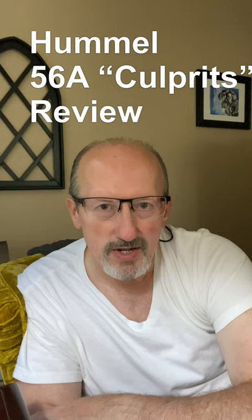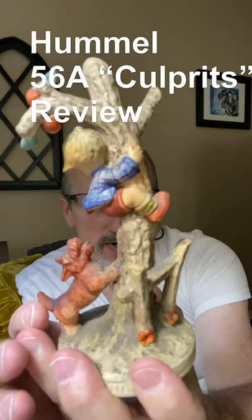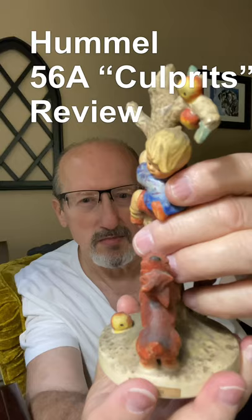I posted pictures of this latest purchase of the Culprits 56A that I had just purchased. As I was looking at it, I want to share with you the before condition. I'm going to take it in after this first section of the video and we're going to clean it. The pictures were clear to me that it was very dirty and sure enough, as I've gotten it in, it is.